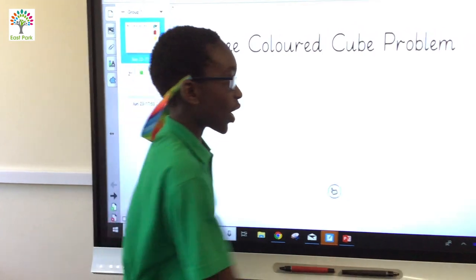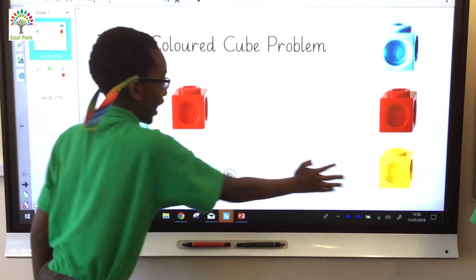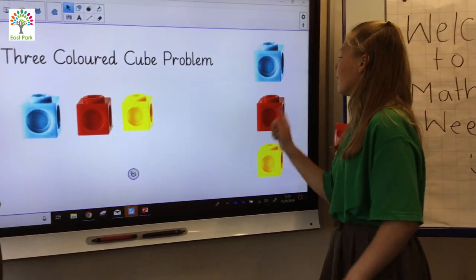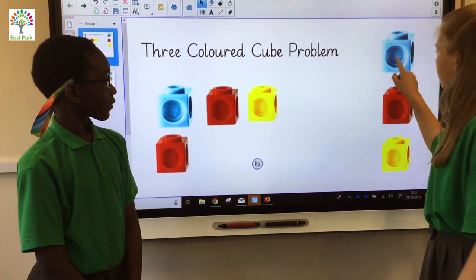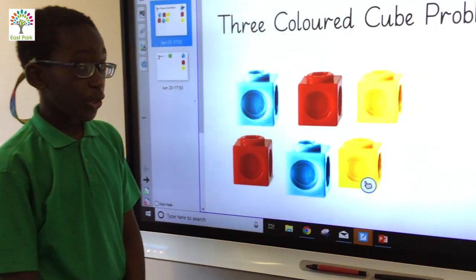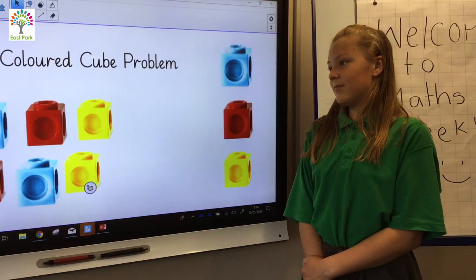So first of all, I would have a blue cube, a red cube and a yellow cube. Well done Giovanni, but I can see a different way. What if we had the red one first, the blue one second and the yellow one third? Now we have two ways that we can arrange the cubes. Do you think there are any other ways we can do it?